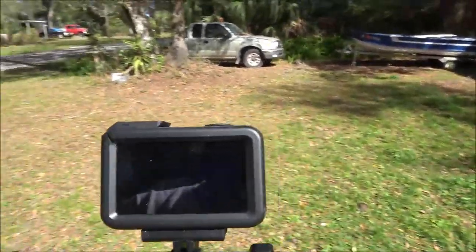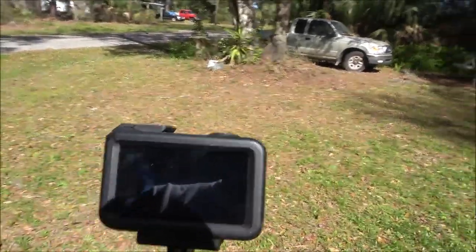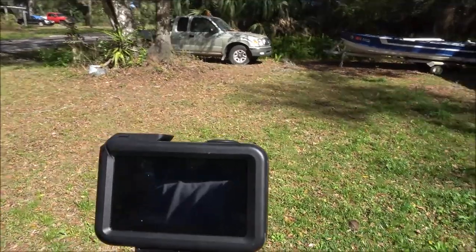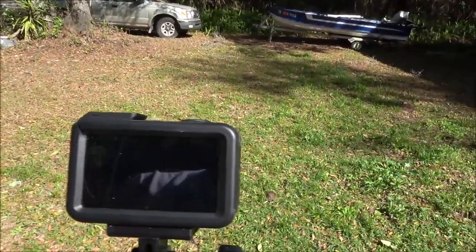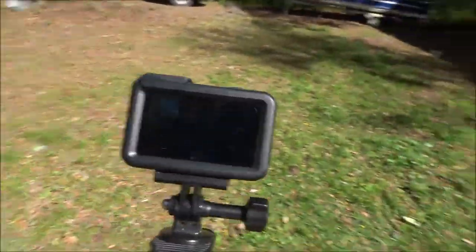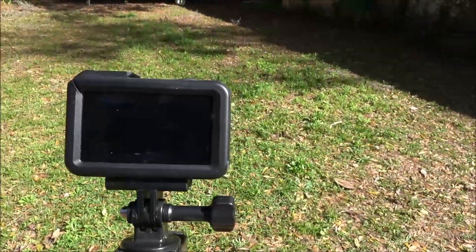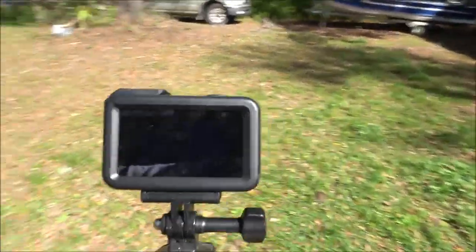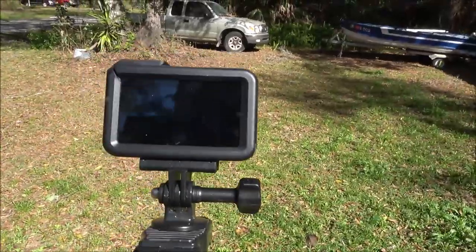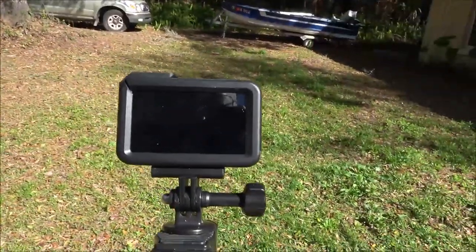It's got a time warp feature which is kind of like a fast speed mode. It's also got slow motion and time lapse.